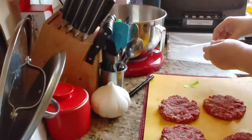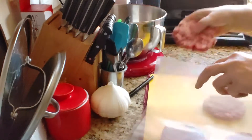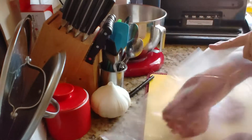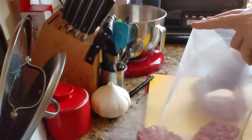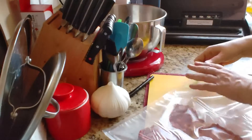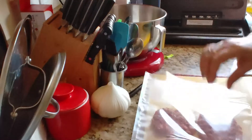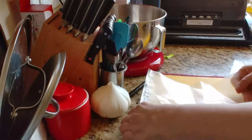We're going to take these and stick them in the bag. These have been in the freezer for about an hour, so they're kind of hard. And that's good because if they're soft, they won't keep their shape. So this is the idea of flash freezing them first.